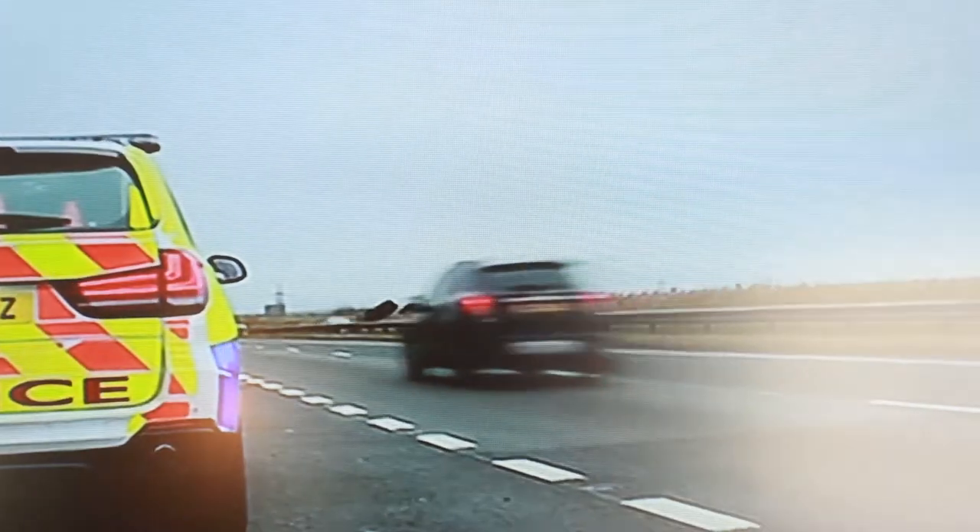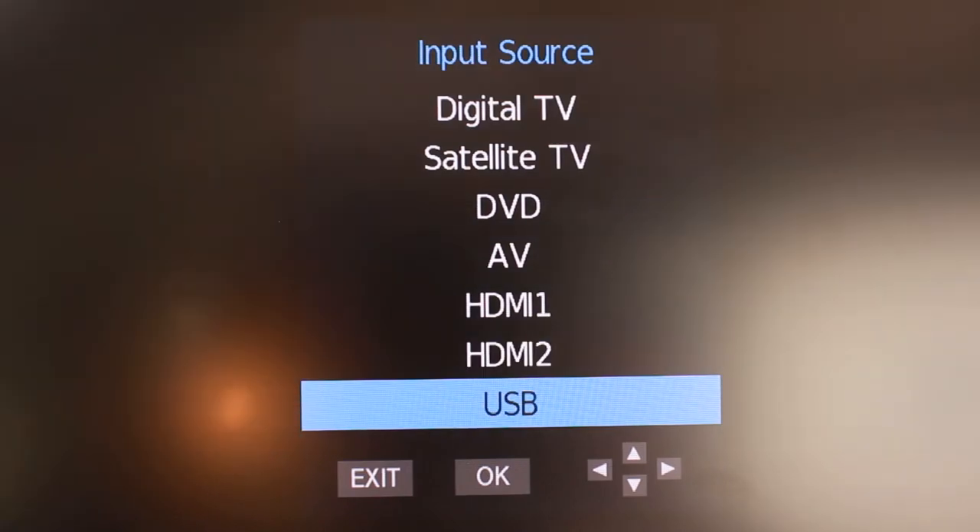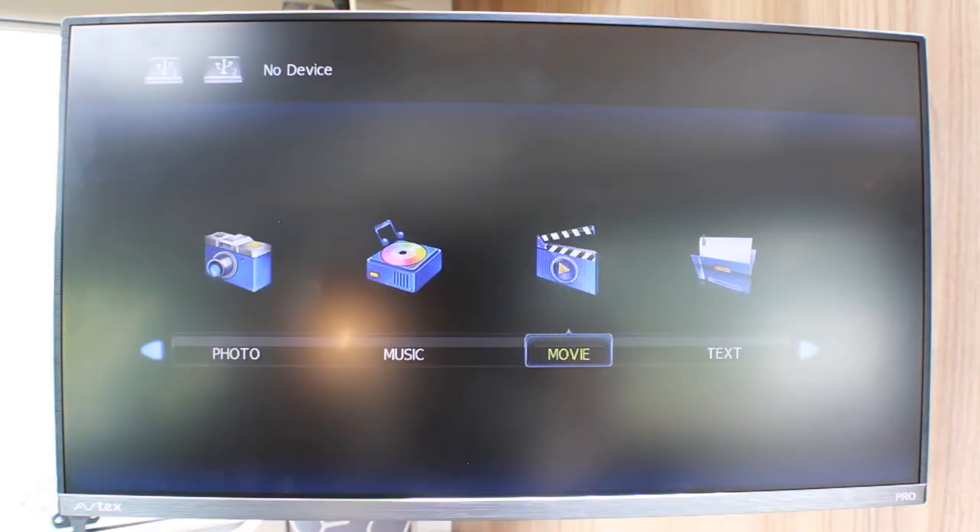To watch the how-to videos on the USB stick, or if you have your own external hard drive, select USB. The USB ports can be found on the top of the TV.